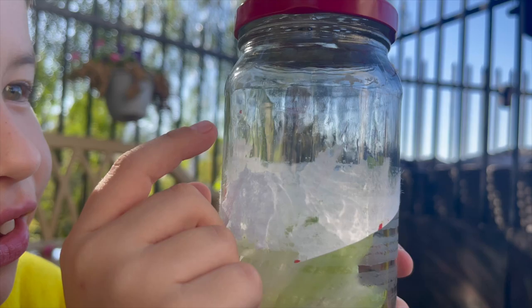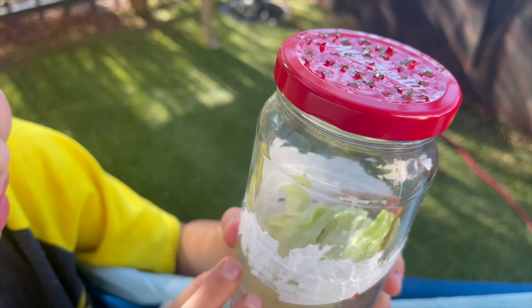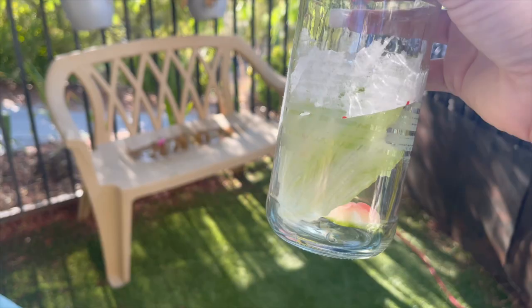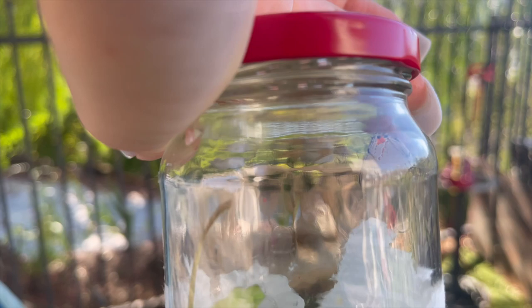Where is she? Right here, at the top of the lid a little bit. There she is. You can see the red tips on her wings like Tristan was explaining.